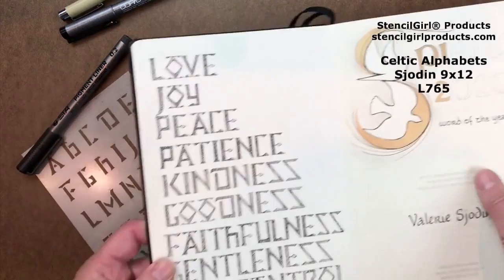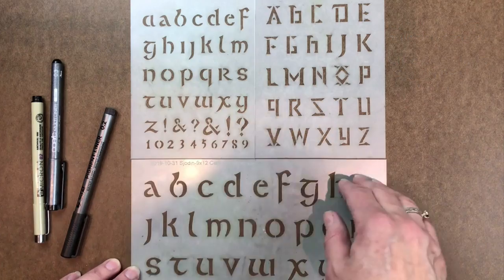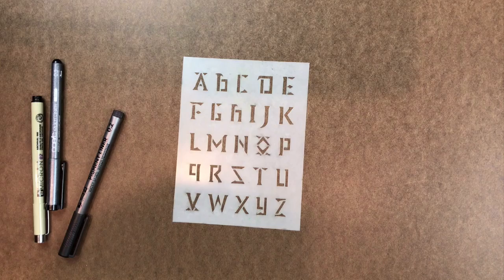I'm using this Celtic stencil alphabet I designed for Stencil Girl Products. It comes 9 by 12, and then I cut it here and here — drew a line and cut it with scissors. I'm going to use this one Celtic alphabet found often in the Book of Kells or other similar illuminated manuscripts. Let's get started.